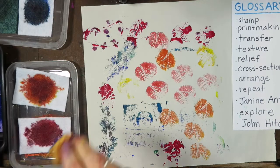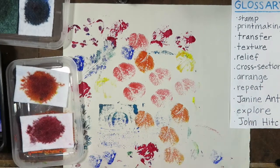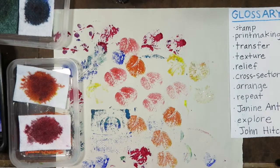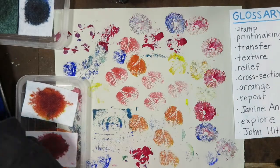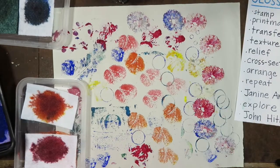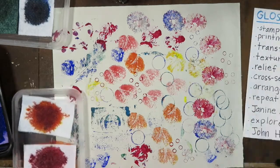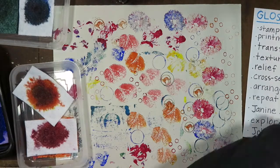Some come out very clear. Does it look like I have a plan as I'm making this print? No, I don't have a plan. I'm exploring. I'm experimenting.